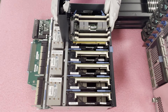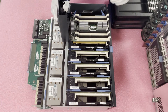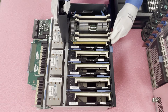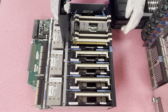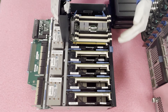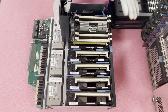Let's talk about partial population first. If you're putting in only four DIMMs per riser, you want to put them in each of the white DIMM slots and skip the four black DIMM slots. This maximizes performance by spreading the load evenly across all memory channels, rather than loading all four into one area.